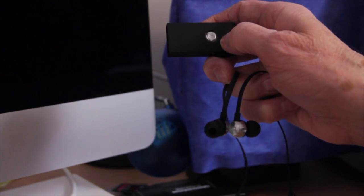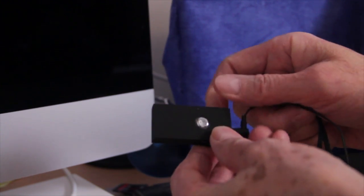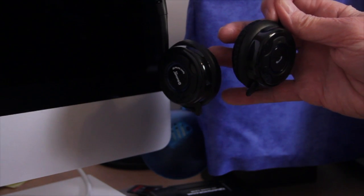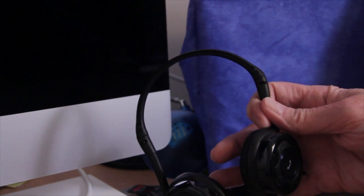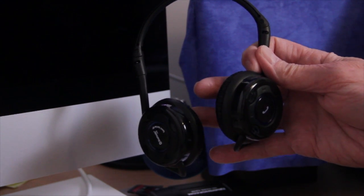A second Bluetooth adapter can be used to monitor the sound when set to receive, or RX, using headphones. Alternatively, you can use an A2DP Bluetooth headphone — I use these and bought them for just under £17.